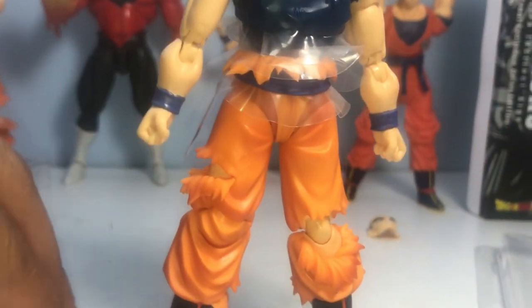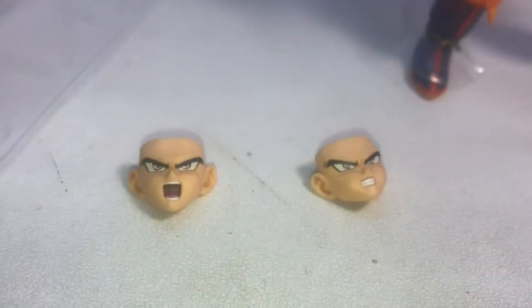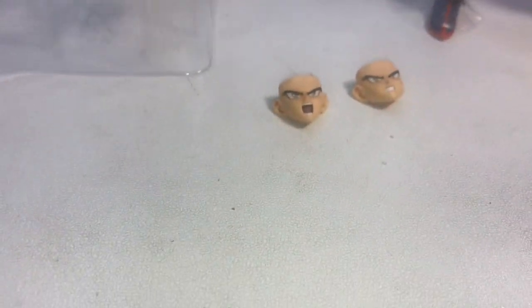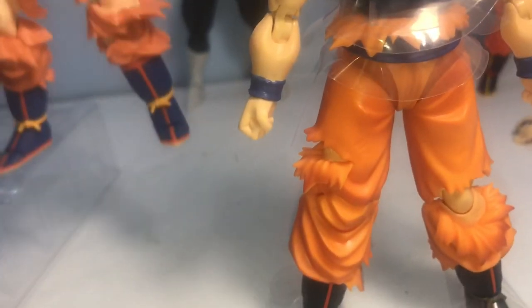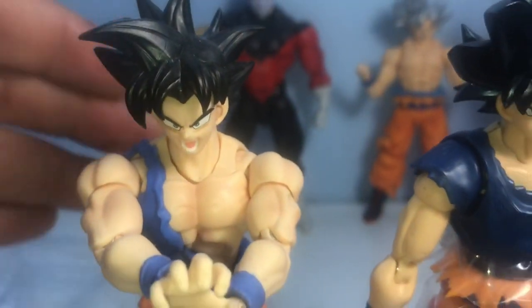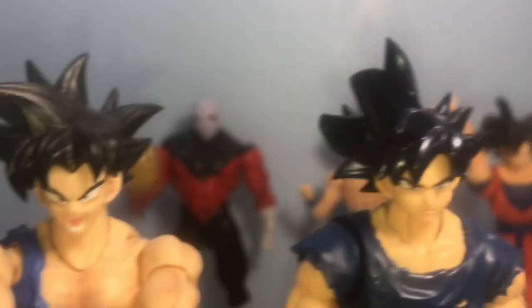Let's take a look at the other faces: we've got a gritting teeth face and a screaming/attacking face. The figure comes with Goku hands, Kamehameha hands, and ki-blasting hands — your typical Goku affair. Real quick, let's compare the Demoniacal Fit ultra instinct Sign Goku to this one.